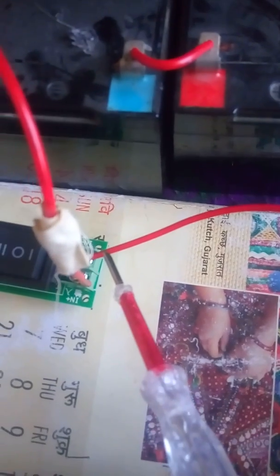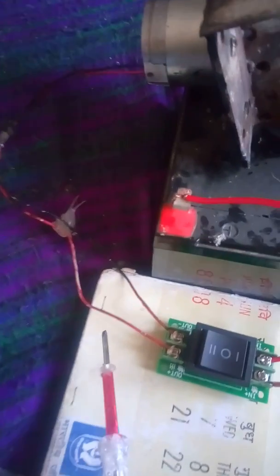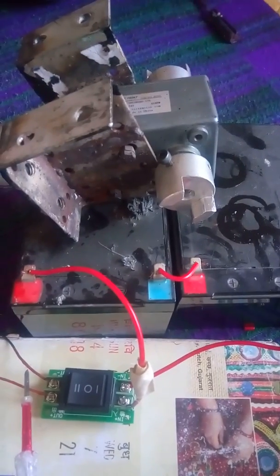This is the in-minus. Now identifying the positive and negative wires of the motor. This is the output positive wire of the motor and this is the negative wire of the motor — this is the out-minus.